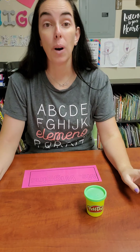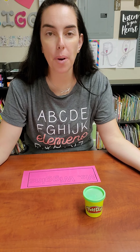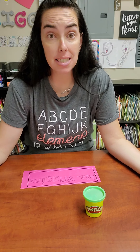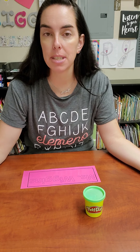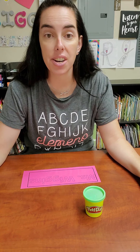Hello, everybody. Well, this week we've been learning about our letters. And what a better way to learn about our letters than the letters in our own name, right? All of our names are spelled different, and so this is a fun activity to learn how to spell our names.